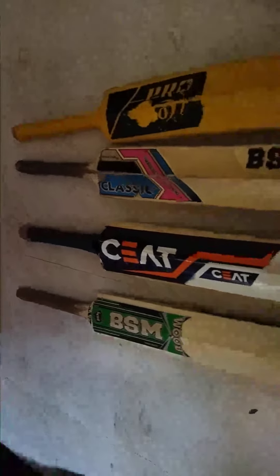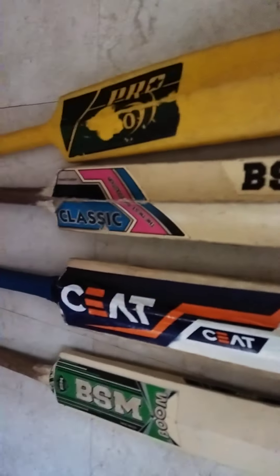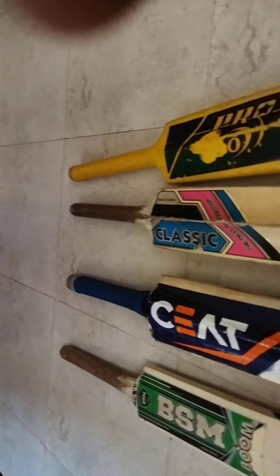Tomorrow we will show you more bat and ball collection part 2. You can see the bat and ball. So we will see you in the next video. Please like, subscribe and comment — we will get a lot of motivation. Bye bye. Play safe and stay safe.